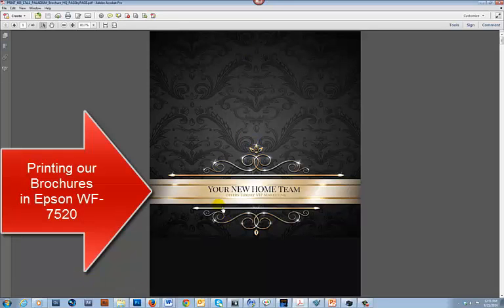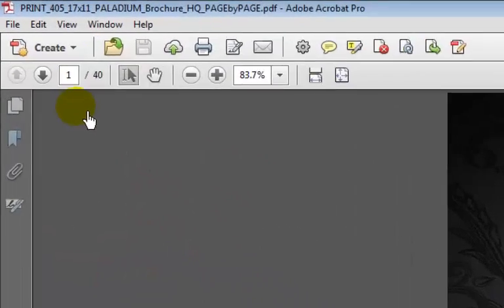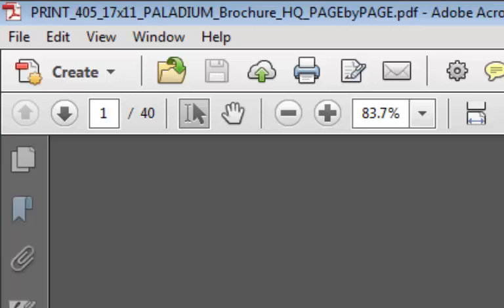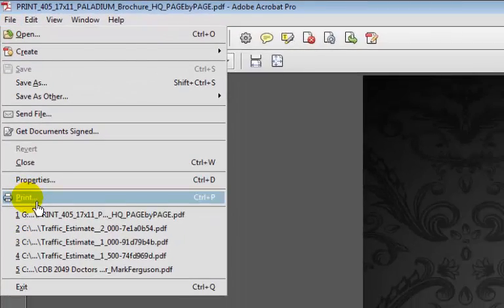In this video I'm going to show you how I print the Your New Home Team brochures. This one has 40 pages and yours might have a different number of pages, but I just wanted to show you. So I have it open in Adobe, it's already in PDF format, and I'm going to go ahead and go to print.